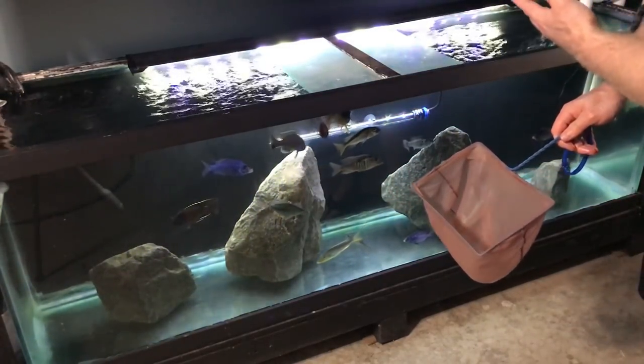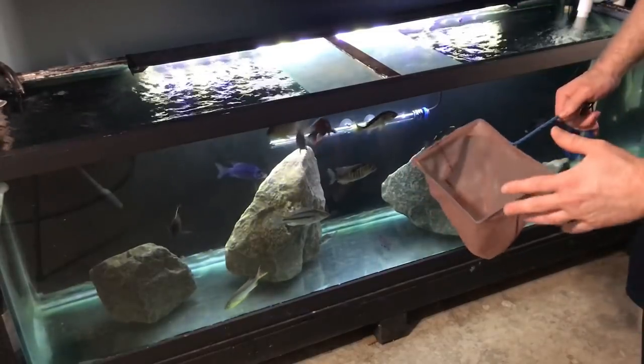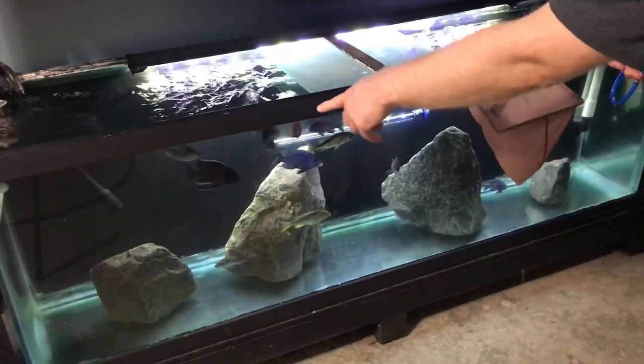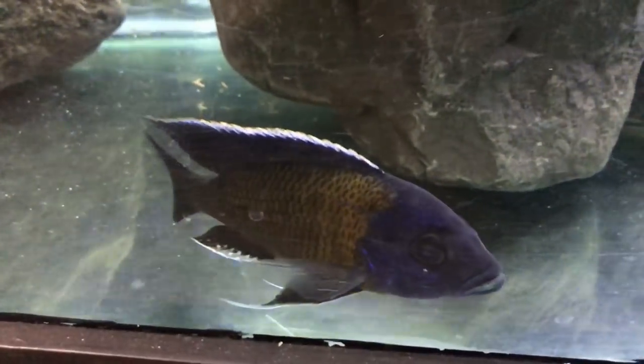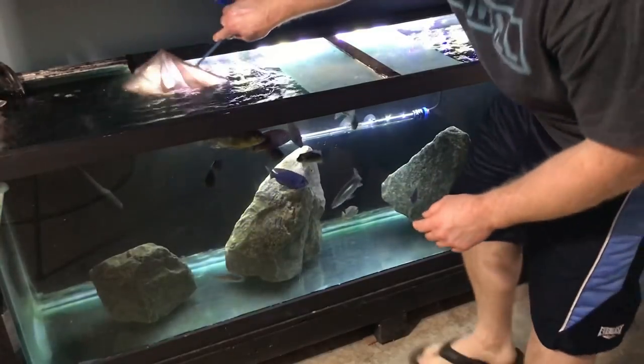This is a 120 to 125 gallon aquarium, 6 feet long. Let's try to catch this Borlii right here. This is the fish that is going to be in the video today as an example — it is going to be this Borlii. Let's try to catch him.